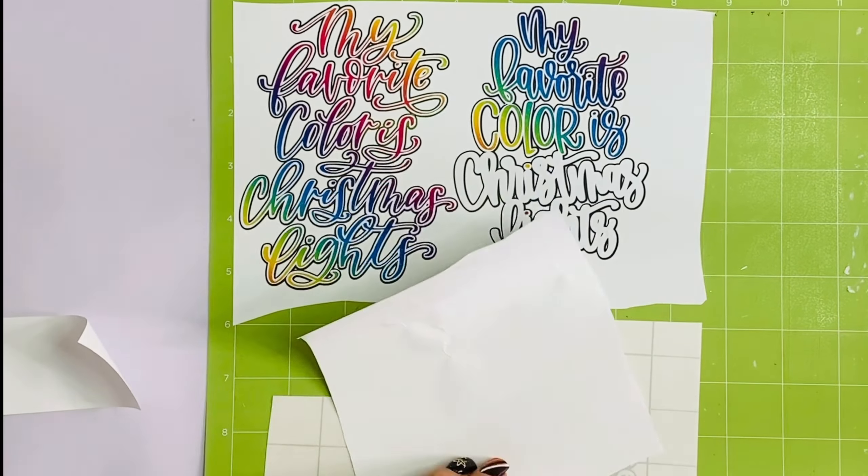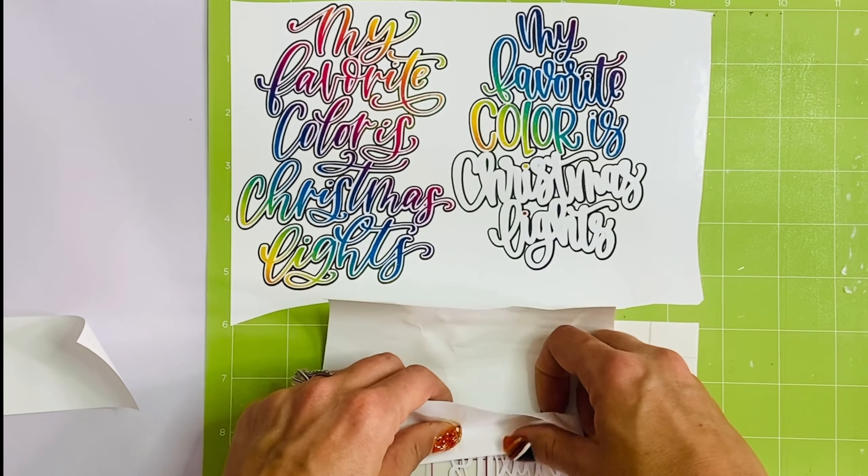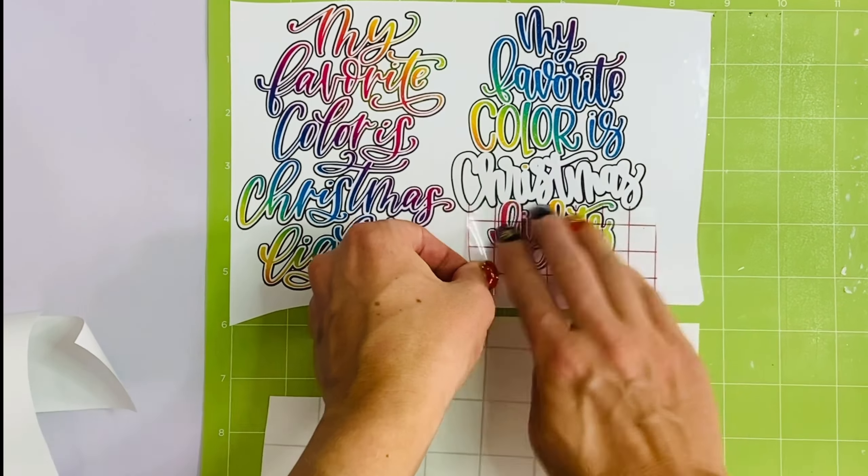I'll have both of these SVGs linked in the description box below. If you love them, go on over and support these small businesses.